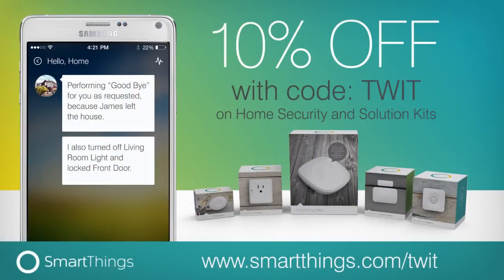This episode of Know How is brought to you by SmartThings. SmartThings lets you monitor, control, and automate your home from wherever you are using your smartphone. Right now, SmartThings is offering Know How listeners 10% off any home security or solution kit, and you get free shipping in the United States when you go to SmartThings.com/TWIT and use the offer code TWIT at checkout.